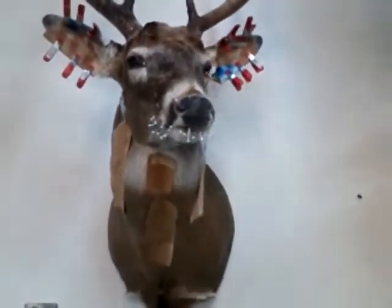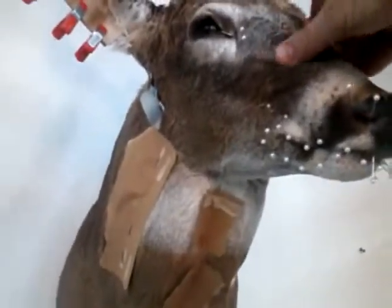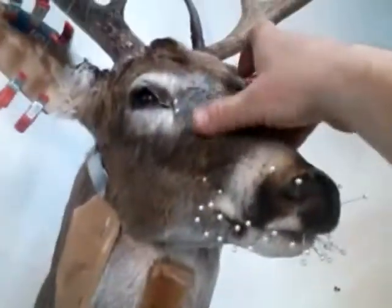I showed you how I mounted up that whitetail, some of the steps I was doing. She's up and done now, she's drying - still really wet. I just sewed it up, hell, it was four this morning before I got it done. So the skin's still soft, you can still move it around. Got the mouth all pinned up so it doesn't pull out when it dries.